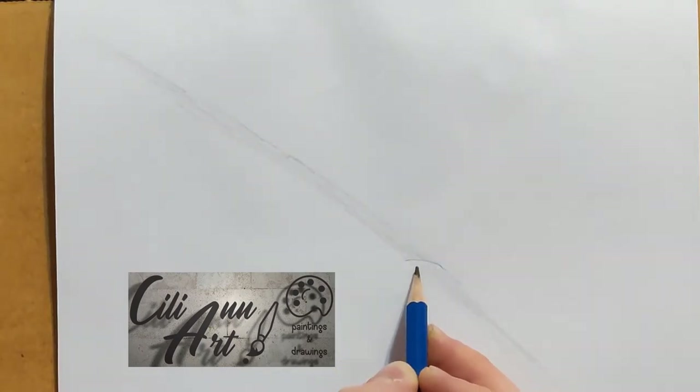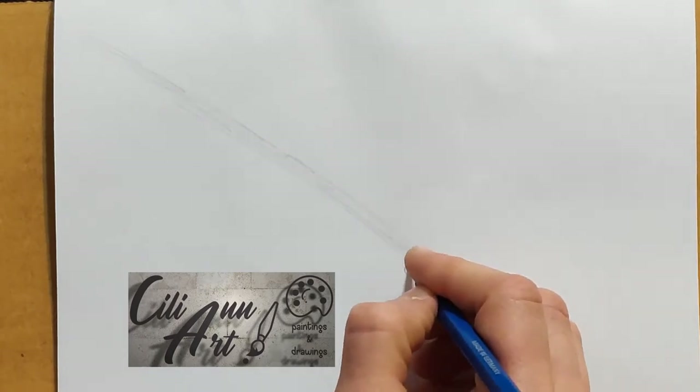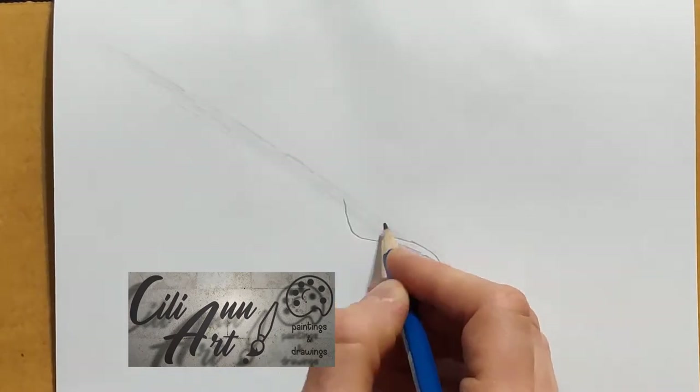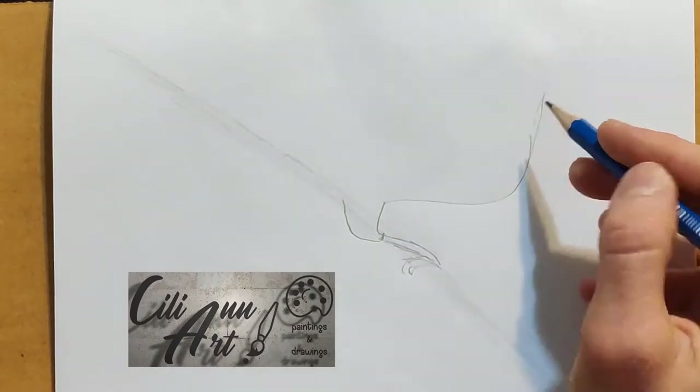We'll put down our branch and the foot of our toucan, just to give us an idea of where he's sitting, and then we'll put the leg above that, keeping everything in proportion.